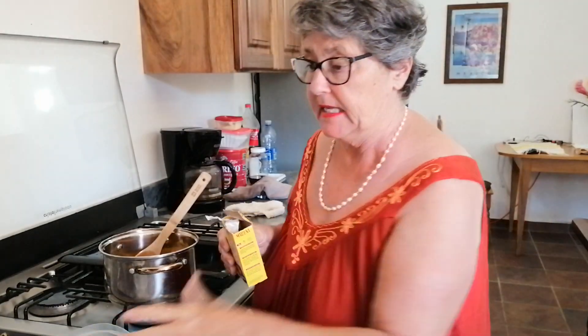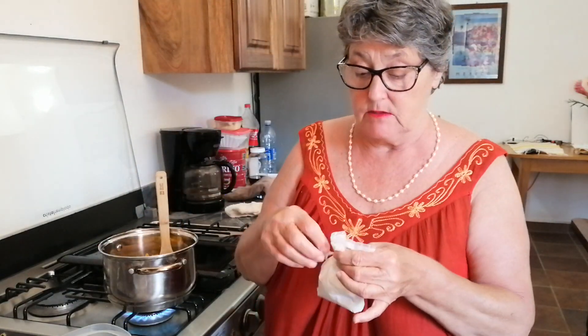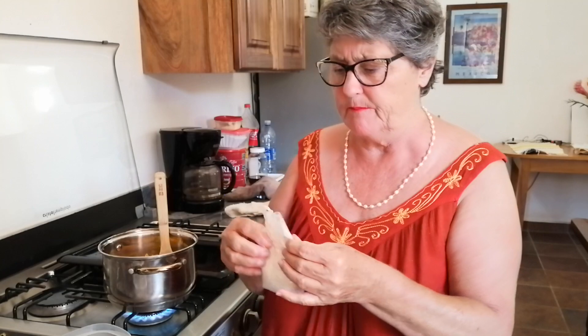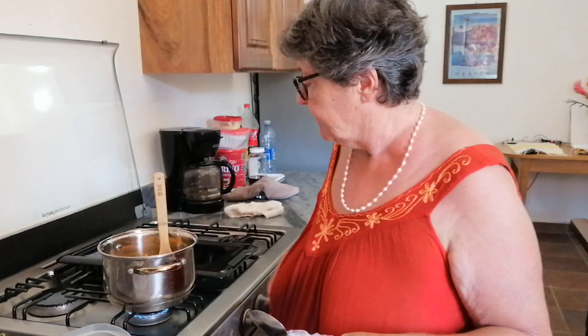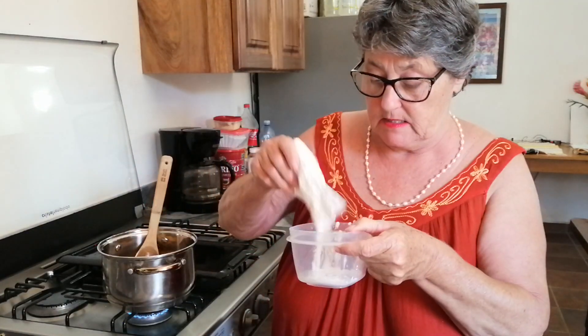While that's getting hot enough, I'm going to prepare the cornstarch slurry — that's how we thicken it. You use cornstarch in fruits like this, not in savories or stews. I've got a little container and I'm going to put some cornstarch in it. My measuring spoons are over there so I'll just estimate — about a tablespoon. I don't want this to burn so I'll turn it down a bit. I'm going to put some cornstarch into this container.